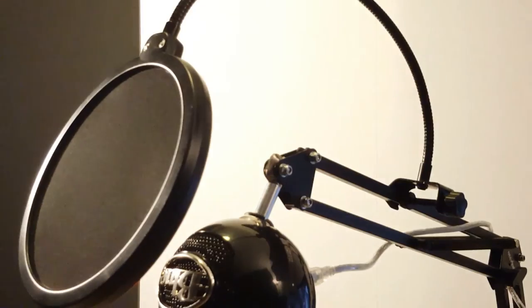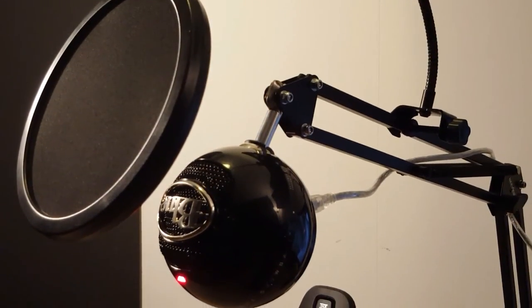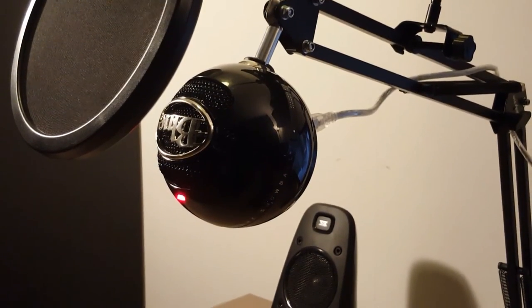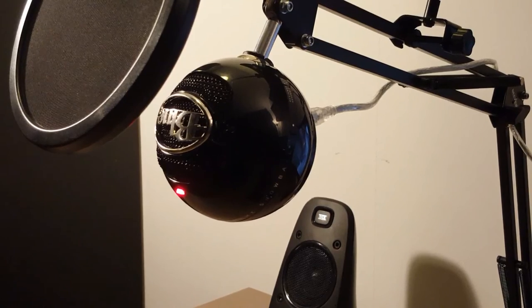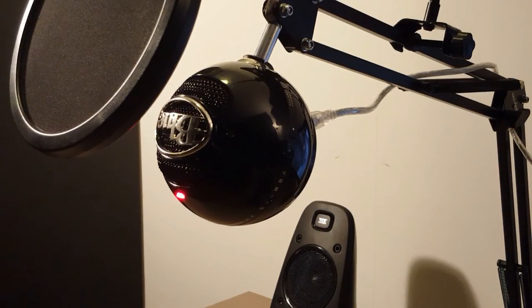When you want an organized desk, you should definitely go for a microphone arm stand. I bought mine at Amazon for around $18. I will put the link in the description for UK and for US. When you want a complete microphone setup, you can also attach a pop filter on it. This will help you to filter out the pop sounds.